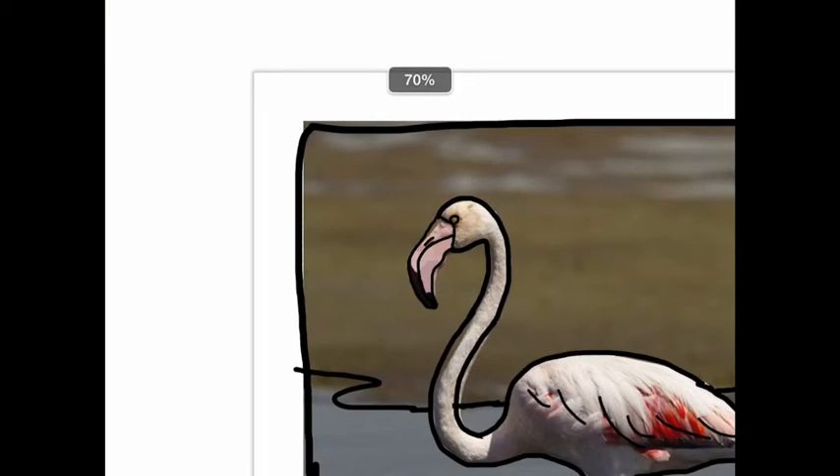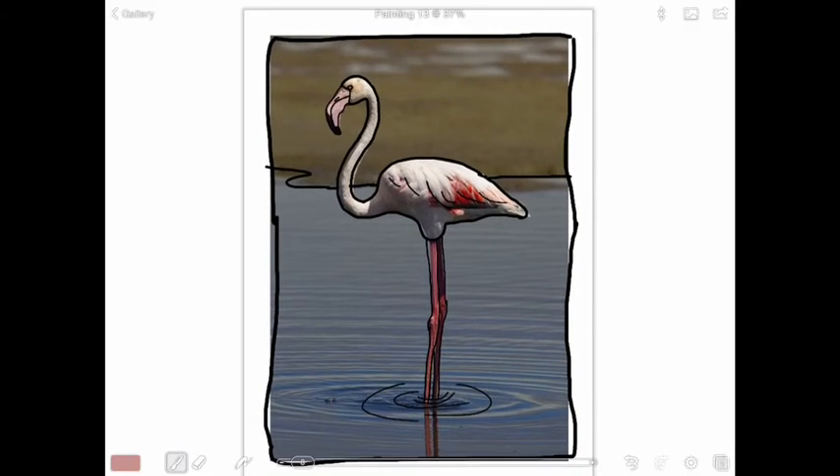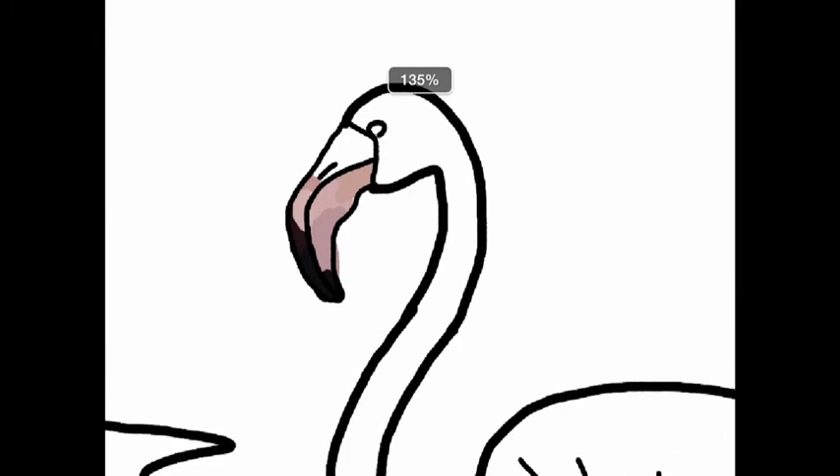Let's just take a look at what we've done so far. If I go back to layers and make the picture disappear, there you can see the color behind my drawing. We'll continue this way until the whole picture is completed.